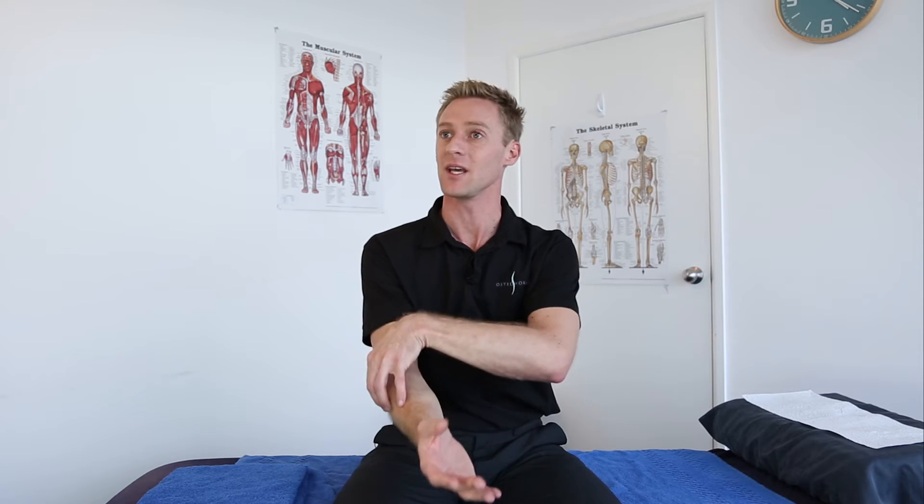Today we're going to be talking about tennis elbow and golfer's elbow. They're not always caused by golf and tennis, but they are caused by a repetitive strain into the forearm on the inside and the outside. Here are some simple stretches that you can use for golfer's or tennis elbow.